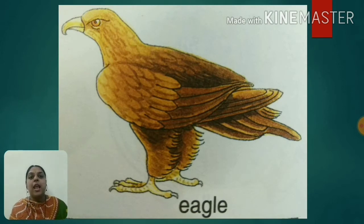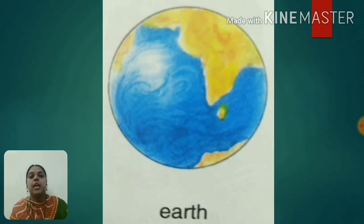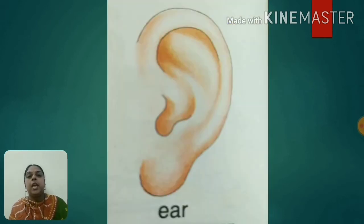E for eagle. E for eye. E for egg. E for earth. E for ear.